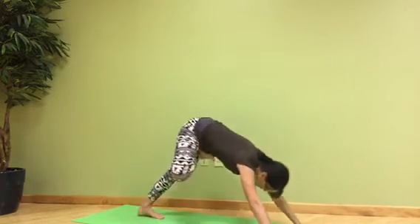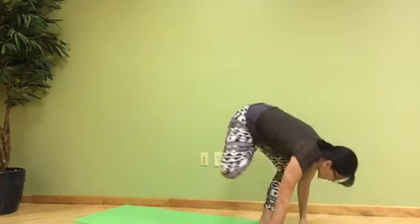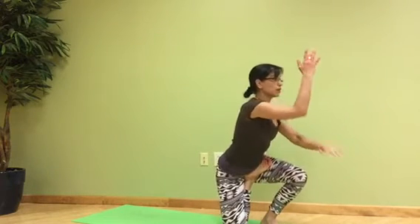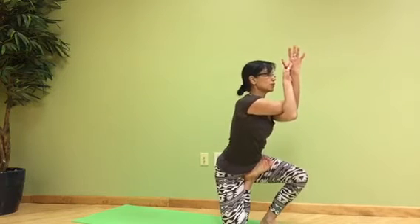Up dog, exhale, down dog, and then jump to the hands with the knee down. Right arm on top, left arm under, hold and breathe.